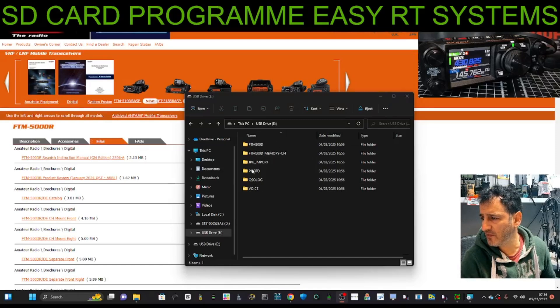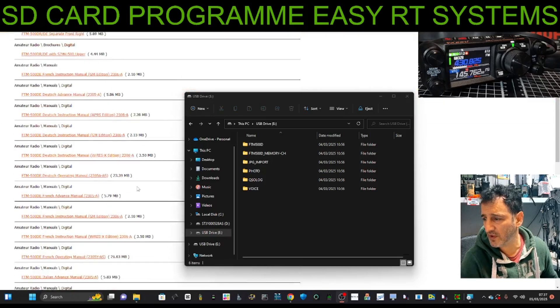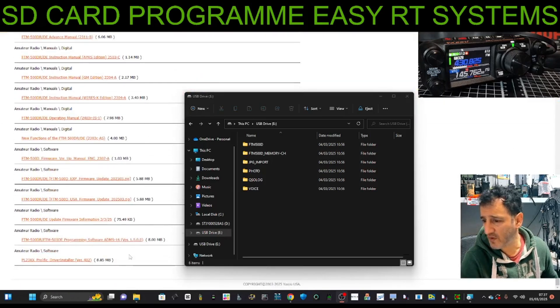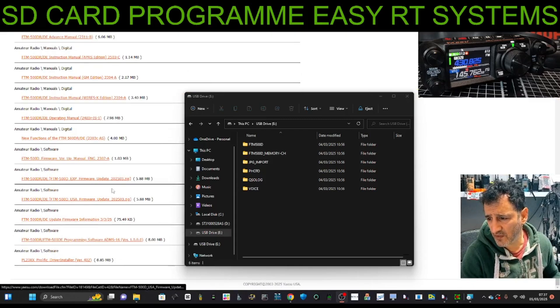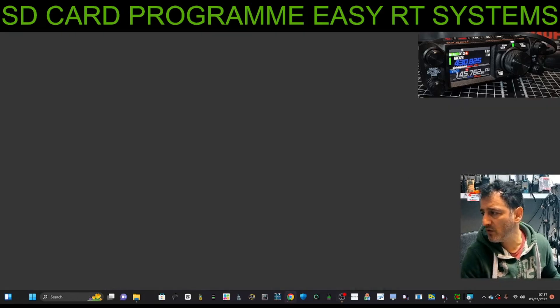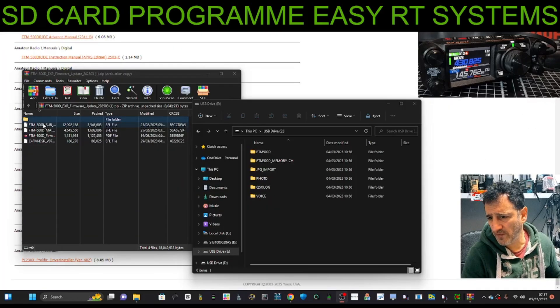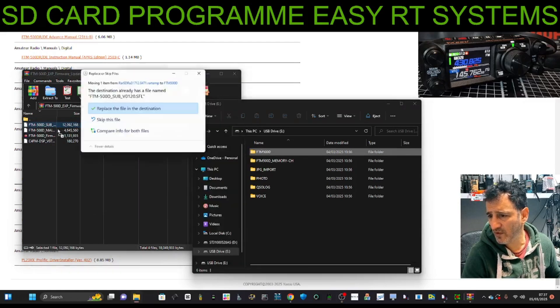For the firmware, plug your SD card into your PC. This folder appears and you're going to put in the FTM-500 firmware files, which you get by going to the bottom of the link I provide and clicking firmware. There are instructions there. You want the USA or Europe model — I'm Europe — so hit Europe and you'll see three files. Just click on one and drag it in.